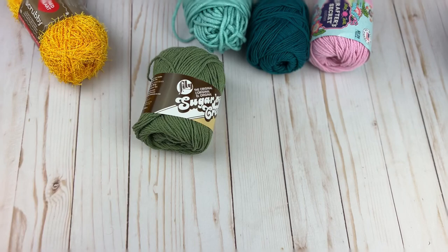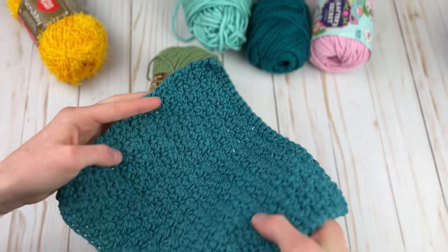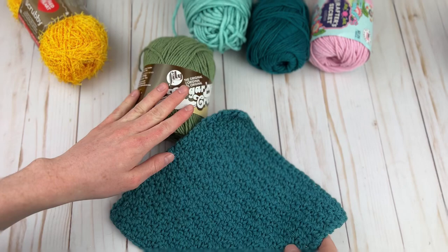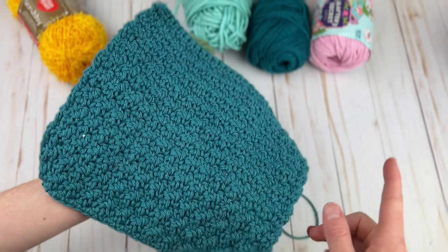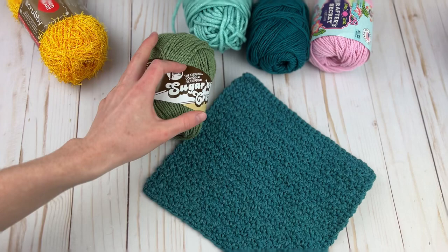For the dishcloth I've designed that uses this yarn, we have a pretty seed stitch dishcloth. This pattern may not be out yet as of recording, but when it is, all the links will be in the description box next to the links to the yarn. It's a super simple but textured dishcloth — I really love it and I'm going to be selling these at the craft shows.